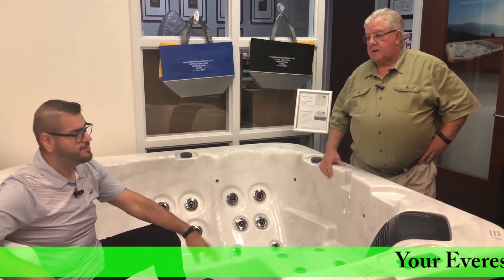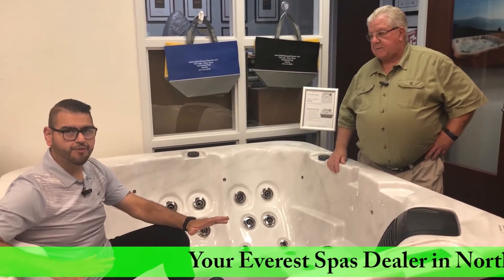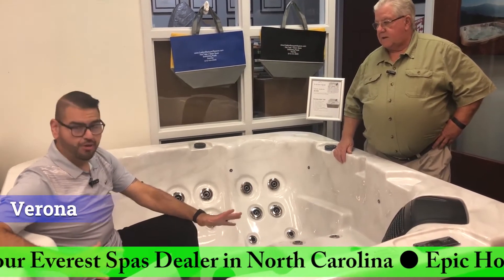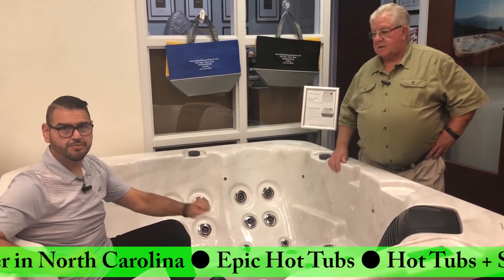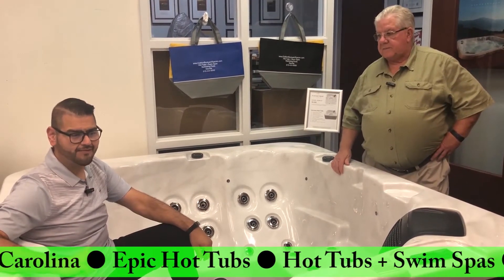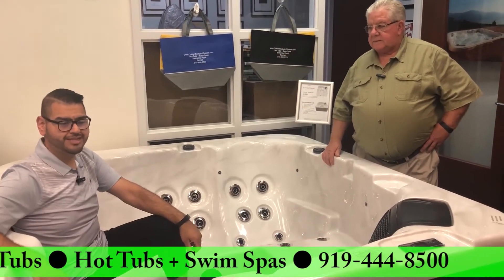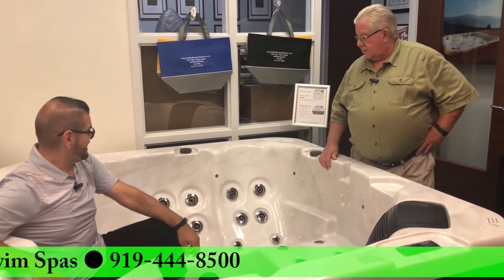Hey, Manny here from Epic Hot Tubs, here with Ray again. Today we're going to be talking about the Everest Spas Verona. This is one of our smaller tubs, so for those people that have a confinement issue where it needs a tighter space, this is 75 inches by 75 inches and 32 inches tall, so it will fit through a standard door. Ray, what do you think?